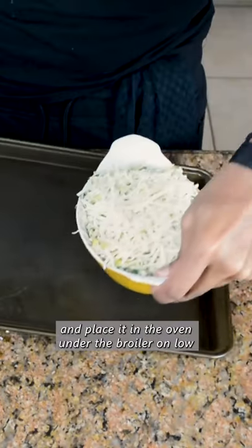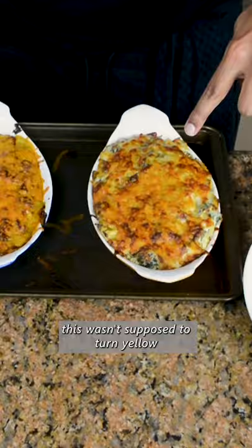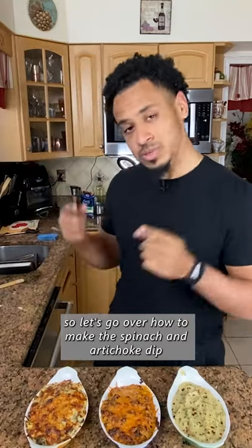Place it in the oven under the broiler on low. This wasn't supposed to turn yellow, so let's go over how to make the spinach and artichoke dip, guys.